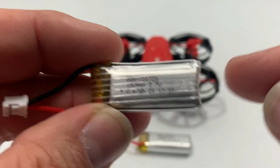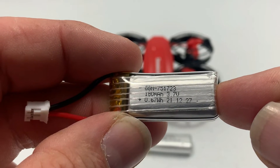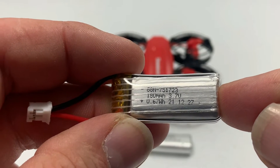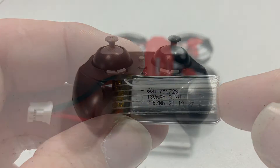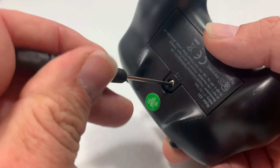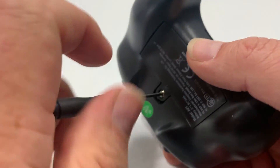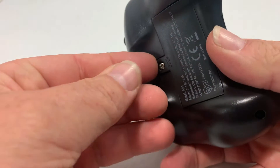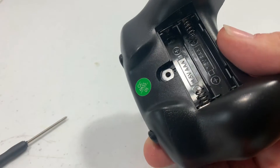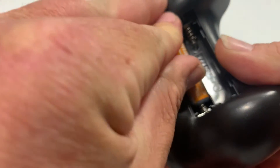That's all there is to installing the battery. This is a 180 milliamp-hour 3.7-volt 1S battery. To put the battery in your controller, take the provided screwdriver, flip the controller over, unscrew the bottom, pop that cover off, and you can see it takes two triple-A batteries, which are not provided.